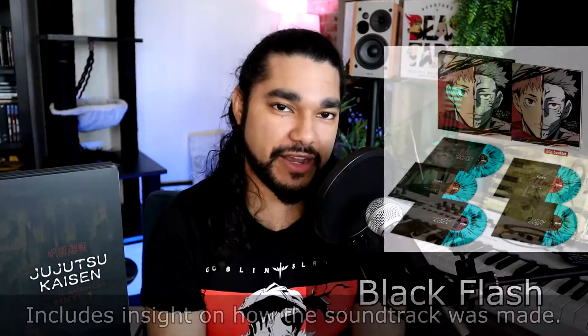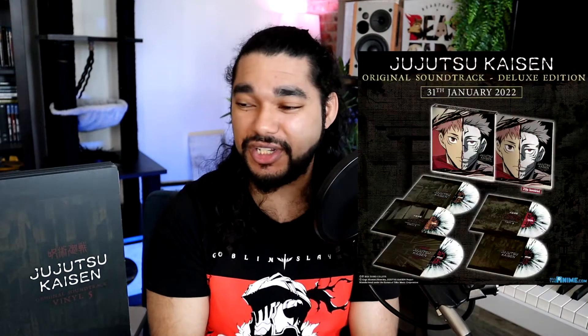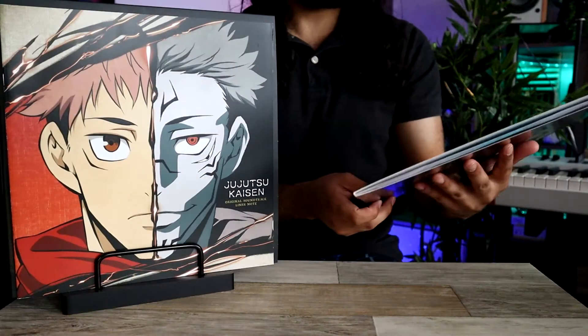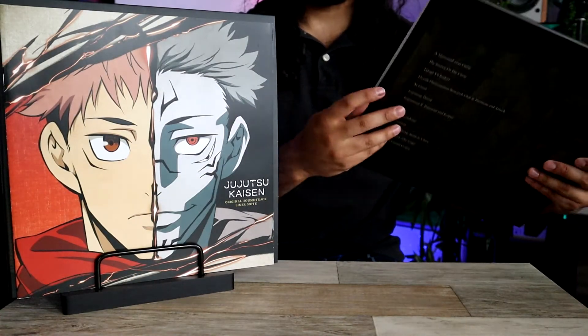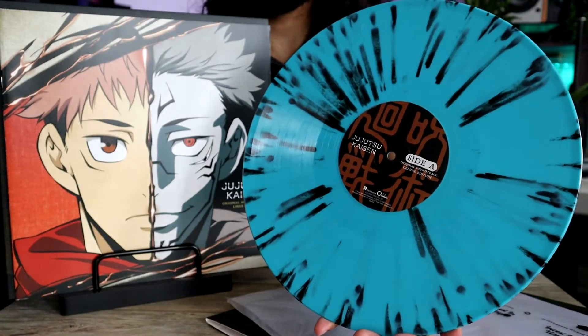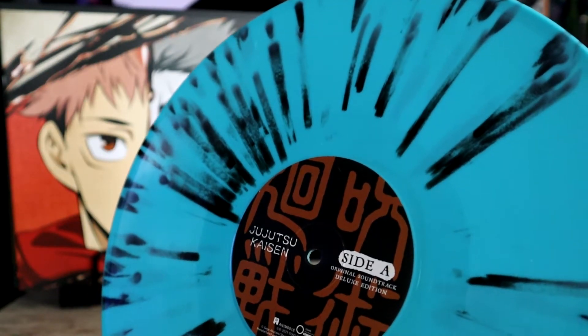But let's take a look at the vinyl. The Black Flash variant — this is one that really caught me by surprise. The image I first saw when it was announced looked different from what I got in the mail. When I pulled the record out, I was so confused, because it came out looking way different. It's like a blue-green color, the record itself, and then it has a black splatter on it.